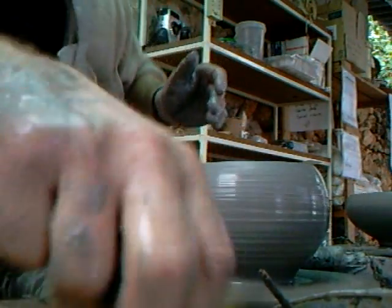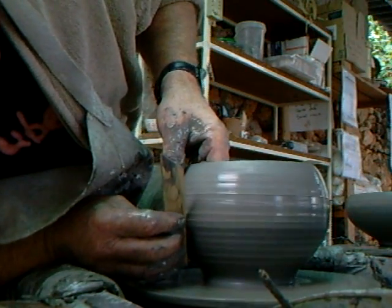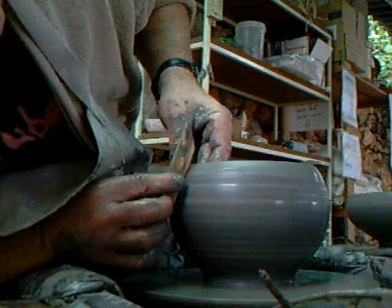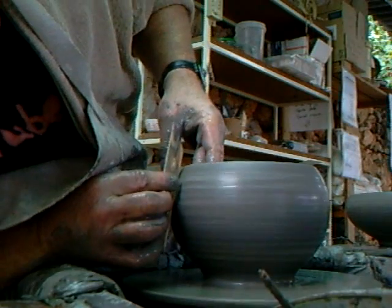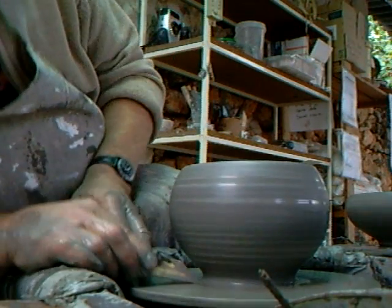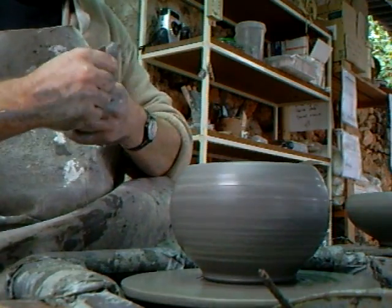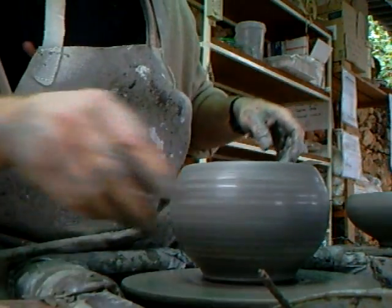With my throwing stick, I'm just cleaning off some of the slurry there on the outside of the bowl — like that. We'll put in a little undercut. Not that we need much because it's going to be trimmed.